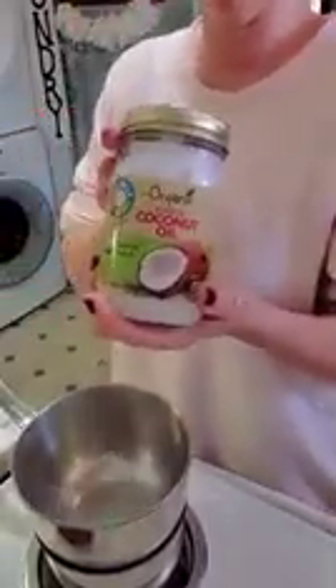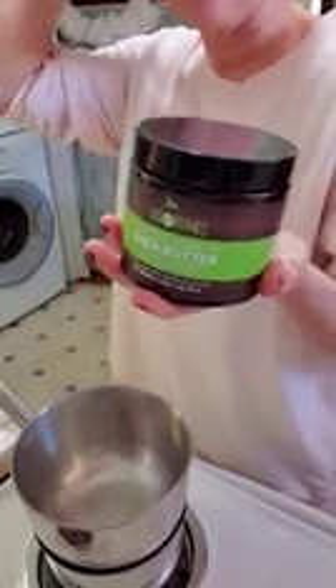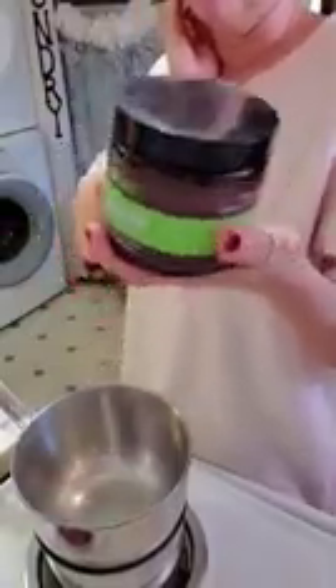You're going to need organic virgin coconut oil — you can buy it at Walgreens, Walmart, or Amazon. You'll also need shea butter; I had to get the unrefined grade A ivory 100% pure organic shea butter off Amazon. And then you'll need sweet almond oil and vitamin E, which you can find in the vitamin aisle at your local Walmart or Walgreens.